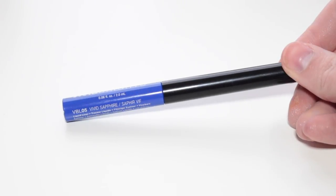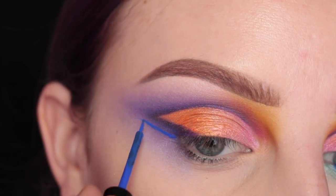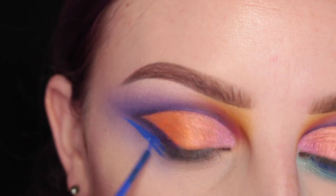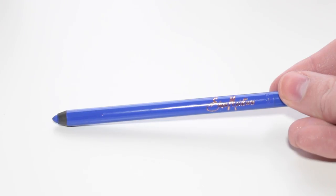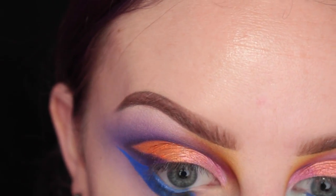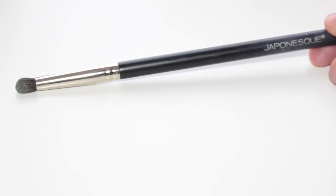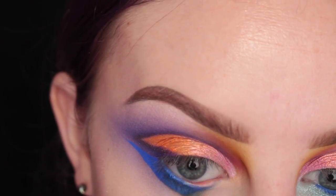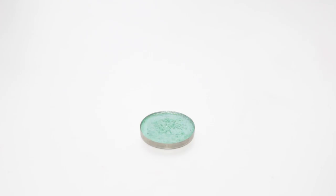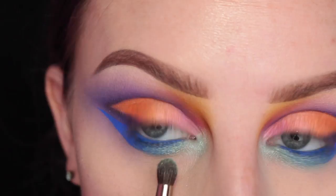Next I'm taking this NYX Vivid Sapphire Liquid Liner, starting at the outer corner of the eye drawing a normal flick, but instead of going on the top lash line, I'm taking that down on the lower lash line and filling that in. Then I'm going to take this Shea Moisture Cosmetics Blue Eyeliner, which is amazing, applying this to my waterline and also the lower lash line. Then I'm going to take this Japonesque Dome brush and softly blend that out. Then I'm taking NYX Jumbo Milk Pencil and applying this to the inner corner of my eye. And then taking Johnny Concert's Electric Heart Shadow and applying this to the inner corner and about three quarters of my lower lash line.